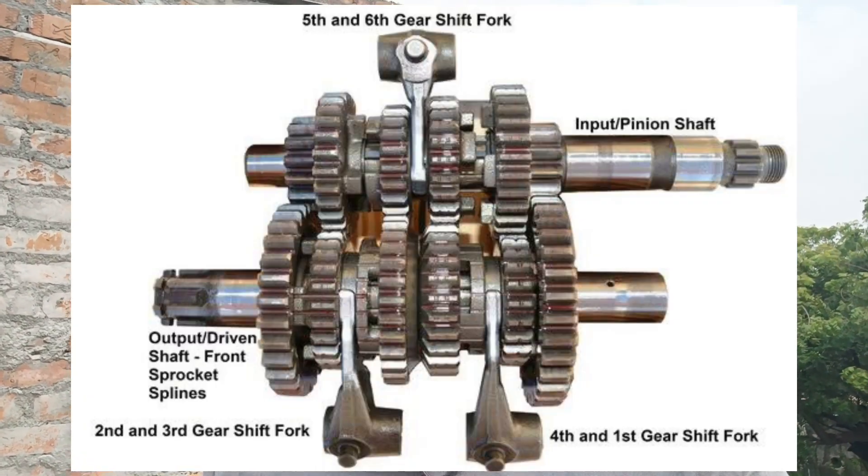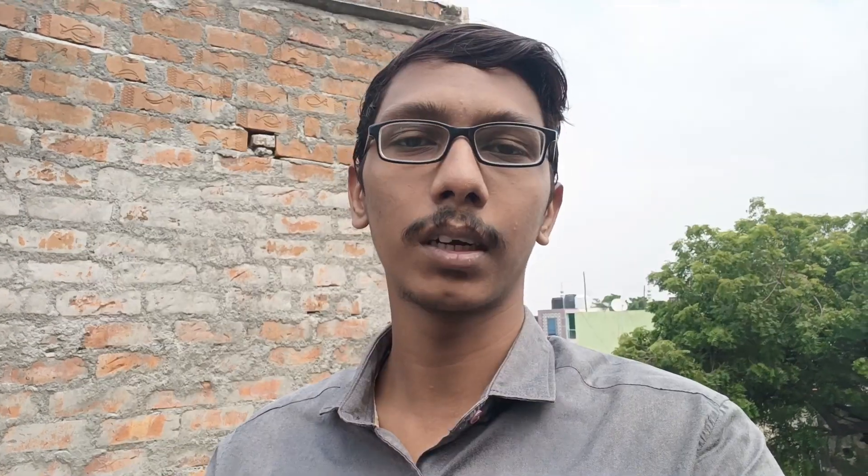Then we will reduce the BHP. Second, third, fourth, fifth and sixth gear — this is the last and final gear. One ratio and another ratio — that is the last one, that is the top gear.